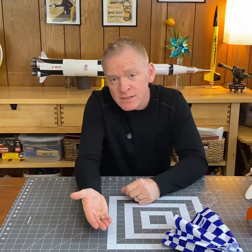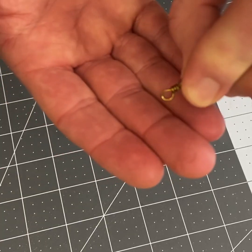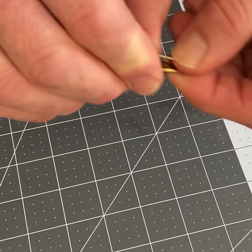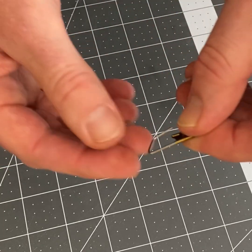This is a snap swivel. It's a piece of fishing equipment. It has a little loop on one end that you can attach the shroud lines to, and the other side has this little snap closure that you can open up and attach to your rocket.